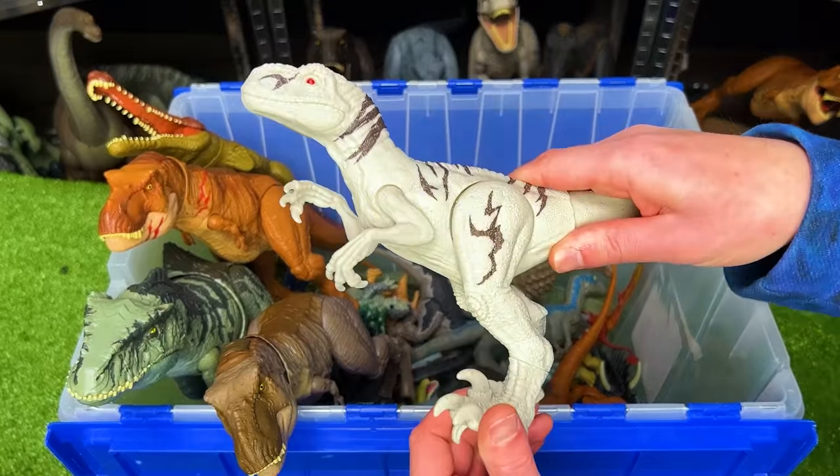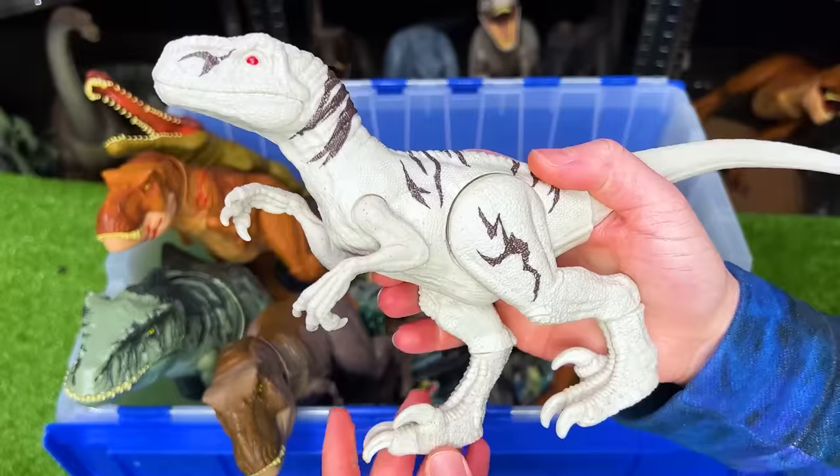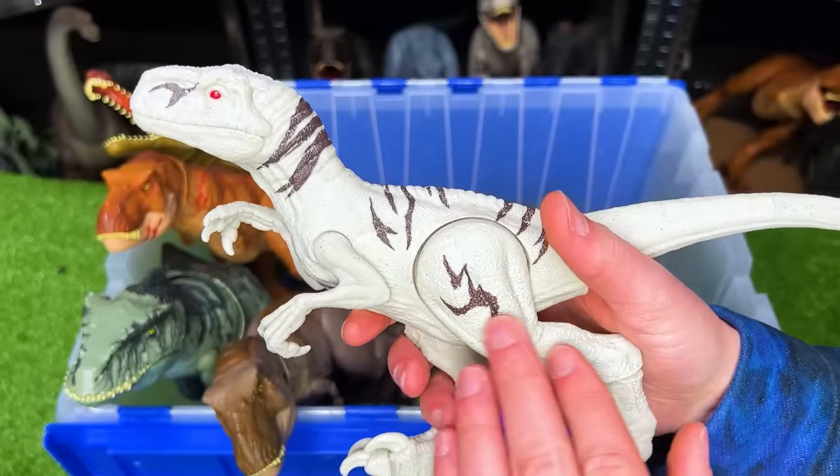Here's one of the largest Atrociraptor figures that I have. This one comes in the classic white with brown striping.